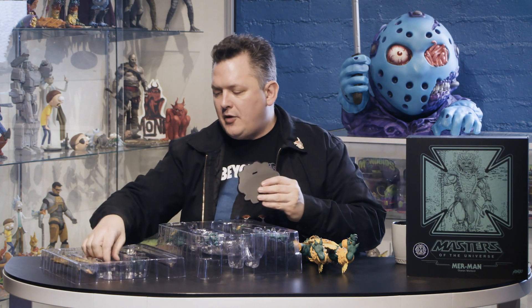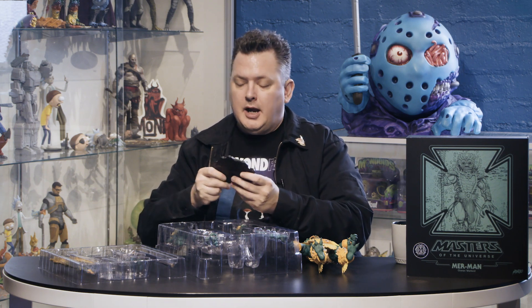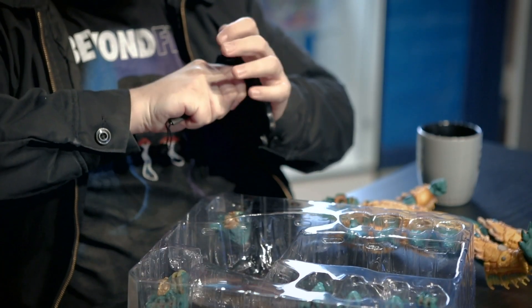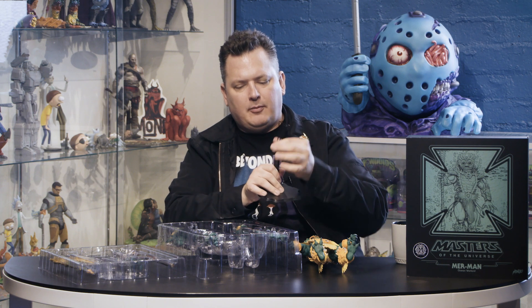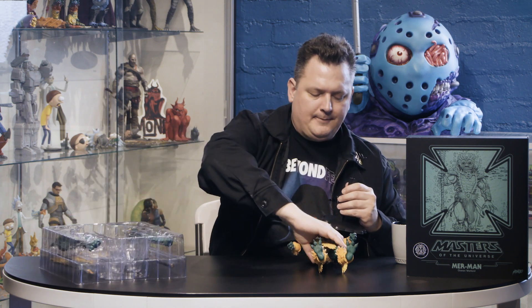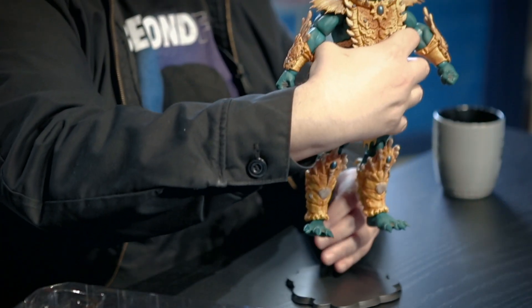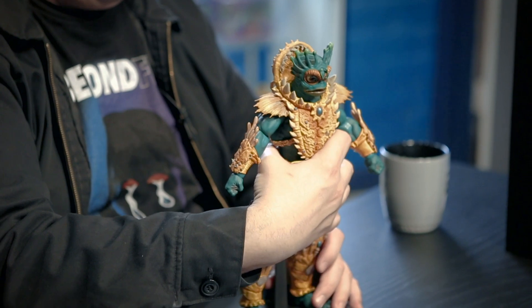In the second tray here we have the figure stand. If this is your first Mondo figure, you might note that our old logo is on there. You take the stand, click it on, and lift that up. I always like to lift it up just before the metal bar comes off to make sure you get the right height. Then you put it right between his legs and push down on the stand — there you go.